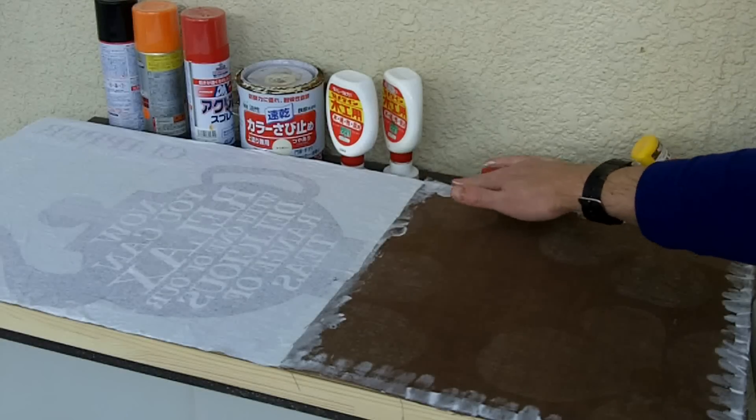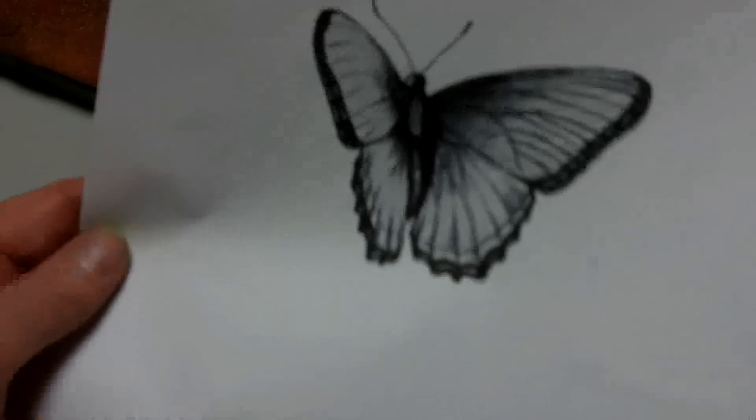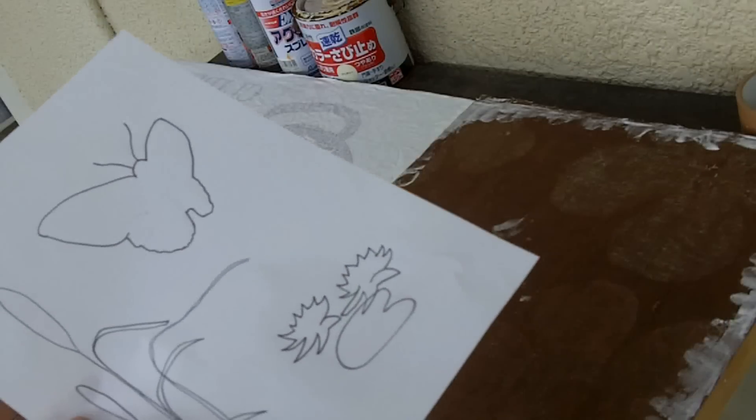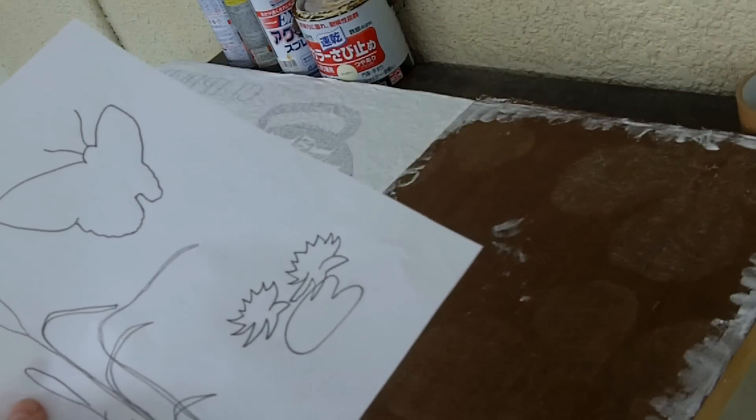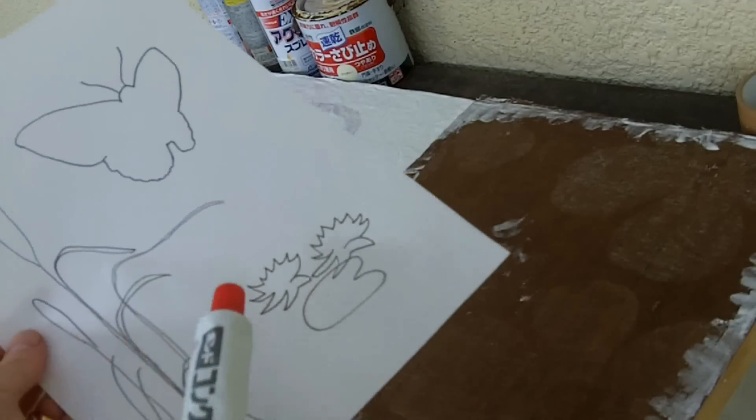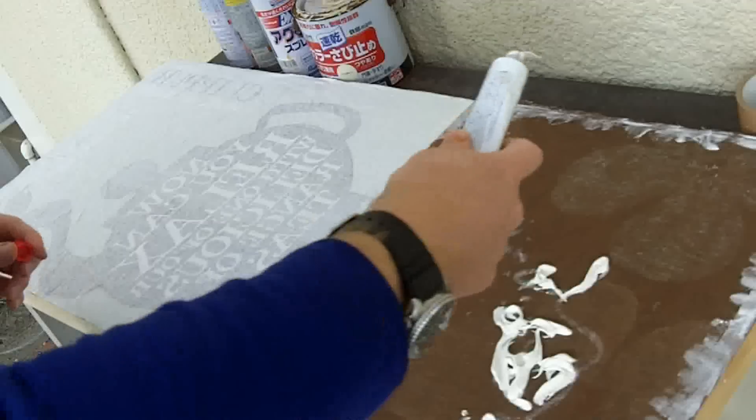Get your fingers in the edges there to make sure it's stuck down. Get some artwork off Google to give you some ideas of how you want your work to be and sketch it out. This gives you an idea of where to put the gravel so that it's not going to get in the way of your work.